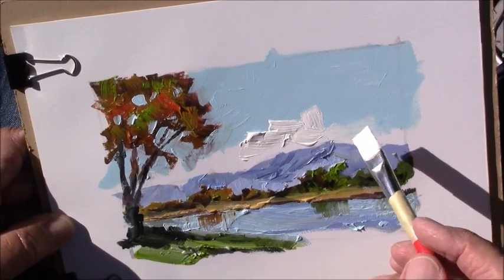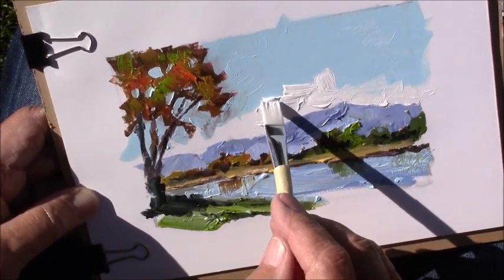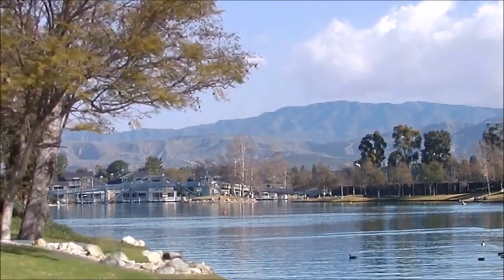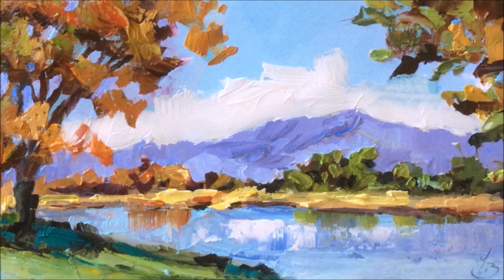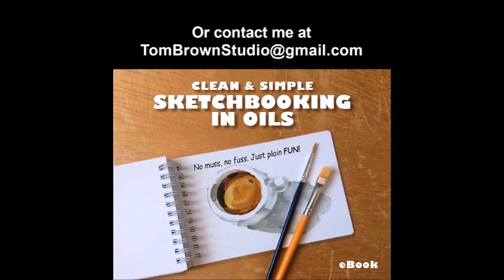I put all the details about this stuff together in a neat little e-book so everyone can use these ideas. The e-book even includes tips and techniques to help you be a better painter in general, and it includes a couple of video clips as well, plus a whole gallery of ideas to get you inspired and get you started. You're gonna love it. Check out my e-book at that link below or email me and get ready to have some real fun.